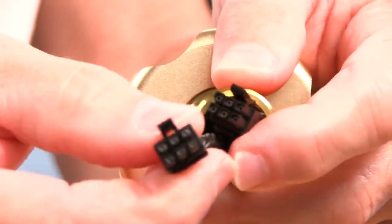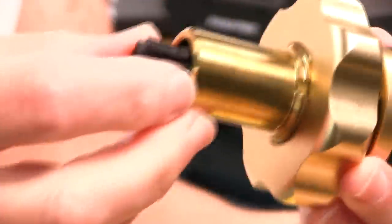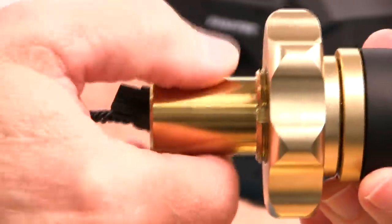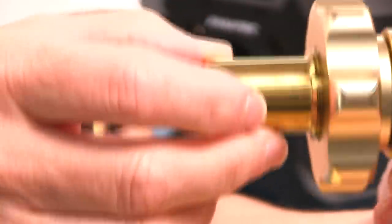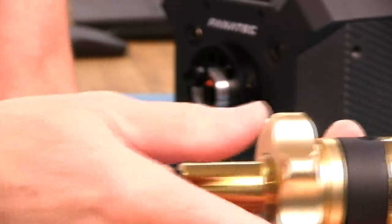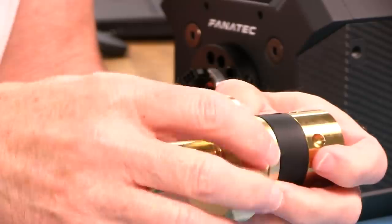We have these Molex plugs, six-pin, and we have the smooth shaft that actually slides inside the hollow motor shaft and clamps. That's the clamping surface that holds it, and it works very well — no flex at all in this part of the system on this wheel.